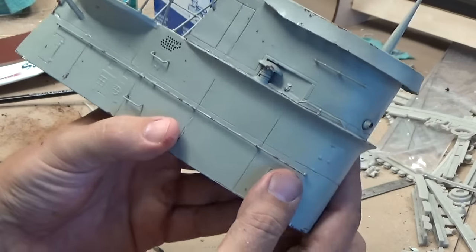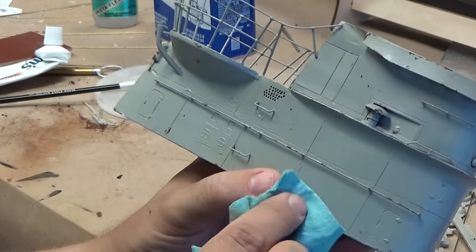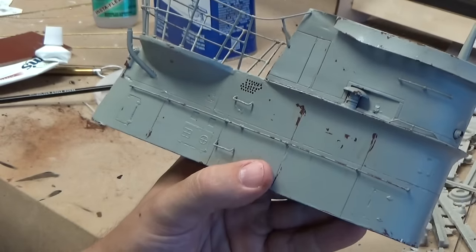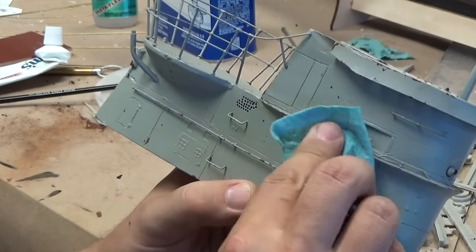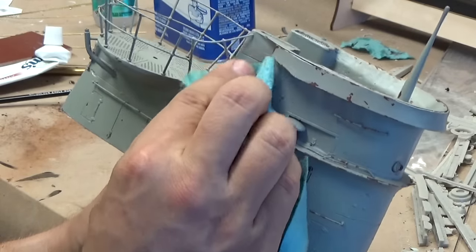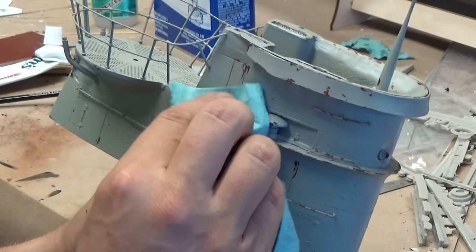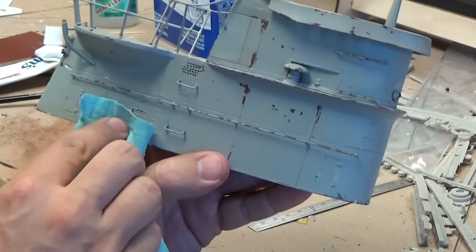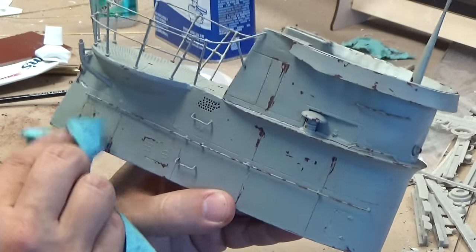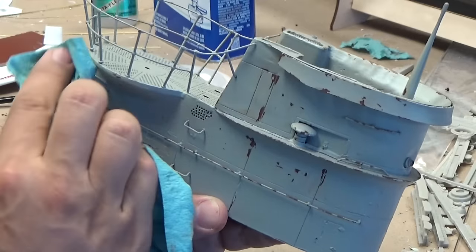I wanted to show you this other side and just how easy it is to remove the paint and expose the rust. I just got a little shop towel here and I'm just going to rub over where those dabs are. You can see it exposes the primer underneath. You can just wipe the whole model down with a rag to make sure you haven't missed any rust spots. It just exposes them nice and easy — there's not a lot of force required, just a gentle scrubbing motion to expose that red oxide base coat underneath.